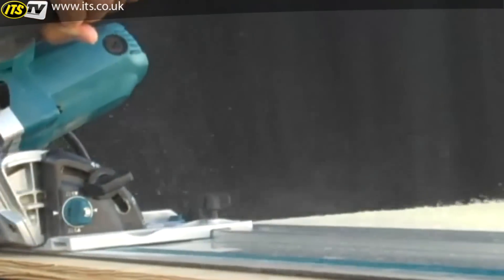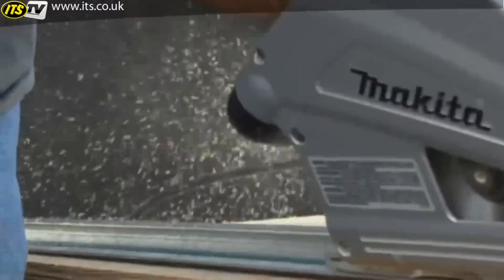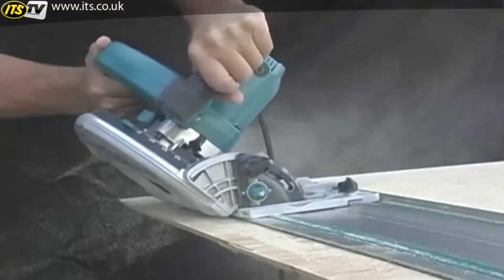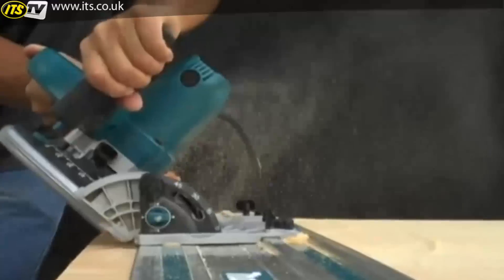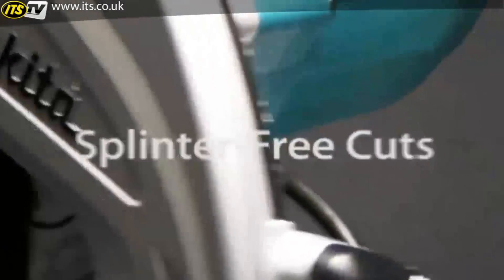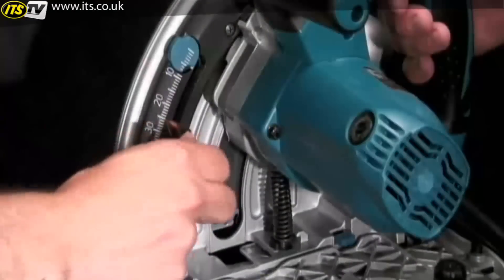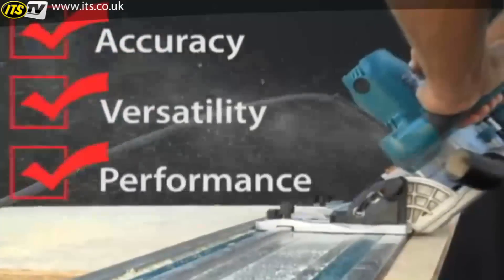Are you looking for a saw that will deliver precision and accuracy in hard-to-cut sheet materials? Then you're ready for the Makita SP6000K 6.5-inch Plunge Circular Saw — a saw that's ideal for ripping and cross-cutting sheet materials and engineered to provide you with precise, splinter-free cuts. The SP6000K is built with superior features designed to deliver best-in-class accuracy, versatility, and performance.